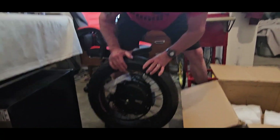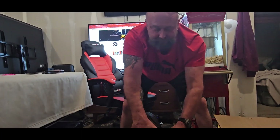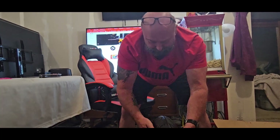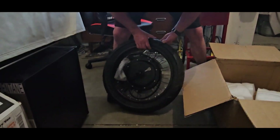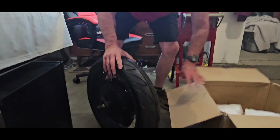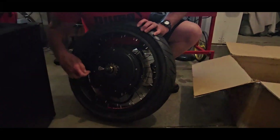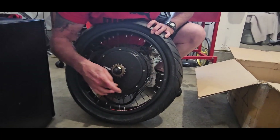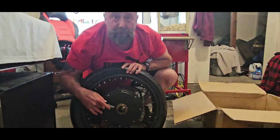He didn't pump up the tire, so I was like, oh my god, he put the wrong size tire on it. I had him install the tire because I didn't want to do it myself. But he got the tire on there, and one of the modifications you might notice is these fins — that is a hub sink.